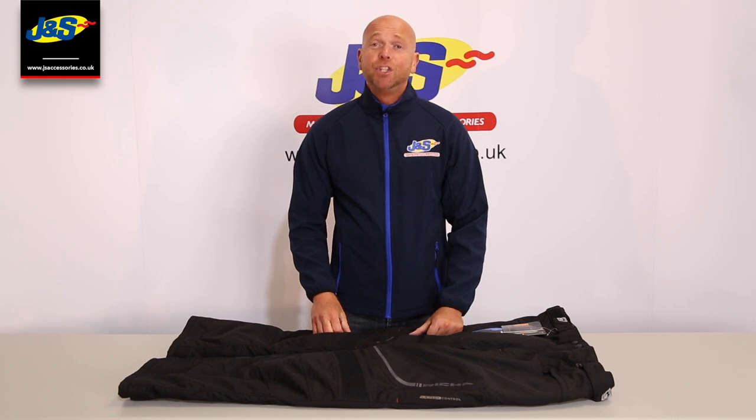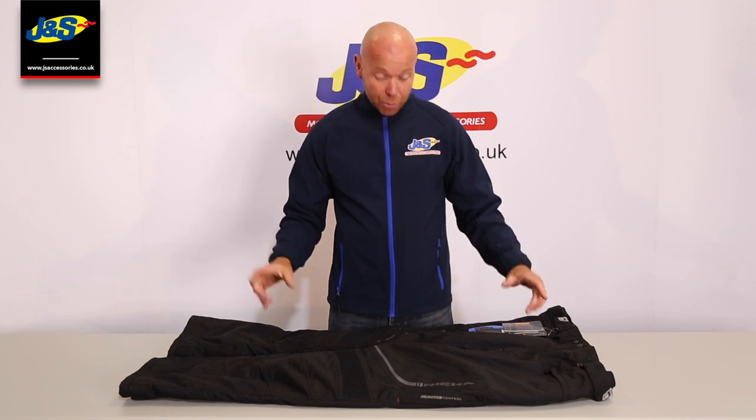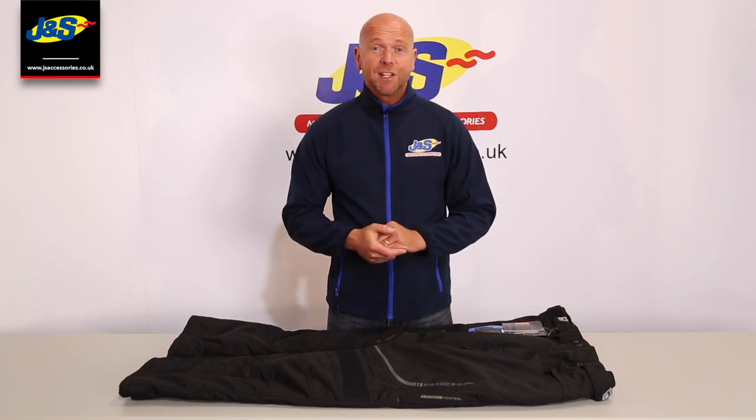Hi everyone and welcome back to the GNS YouTube channel. Today we're going to talk about the Risha Colorado trouser. It's a textile waterproof trouser and I'm going to run you through some of the features that it has.